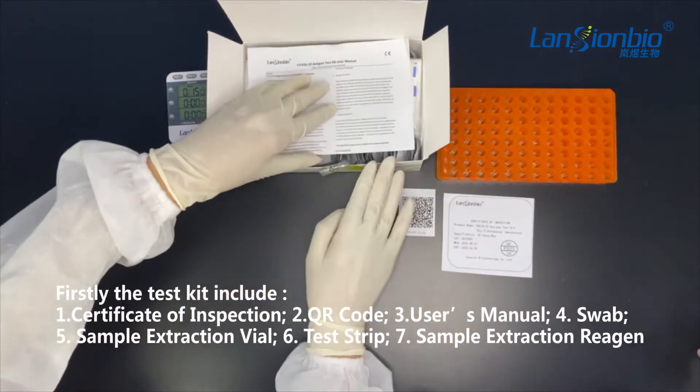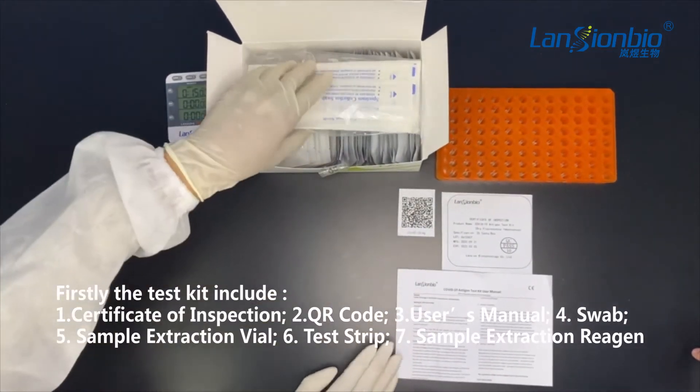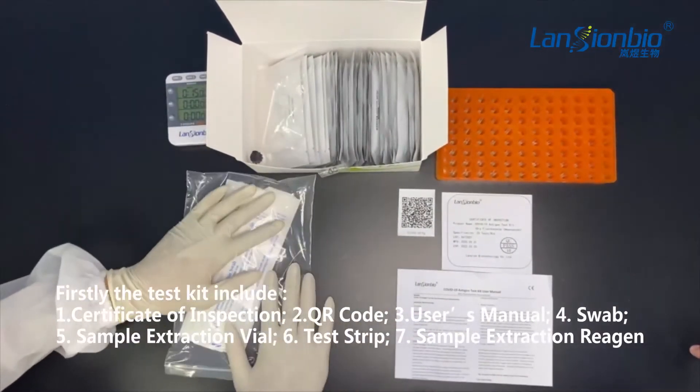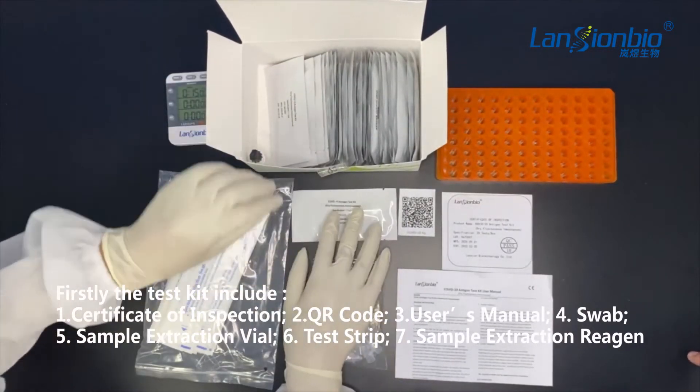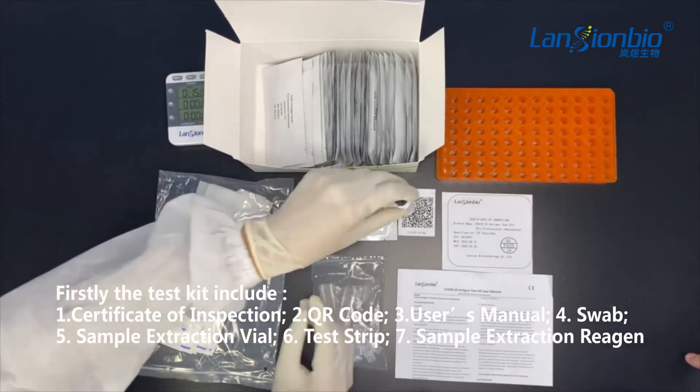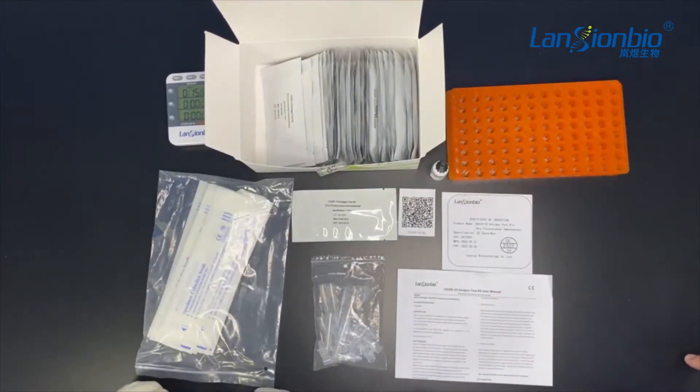Firstly, the test kit includes a certificate of inspection, the QR code, user's manual, swab, sample extraction vial, test strip, and extraction reagent.